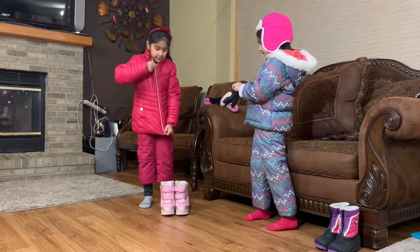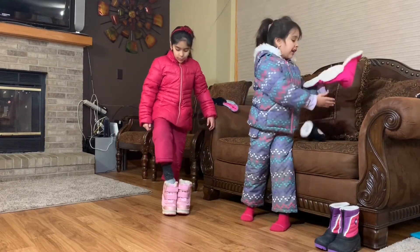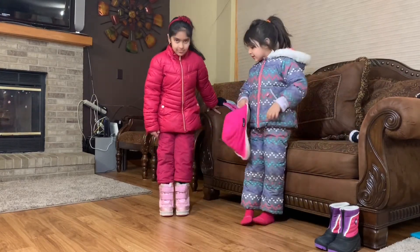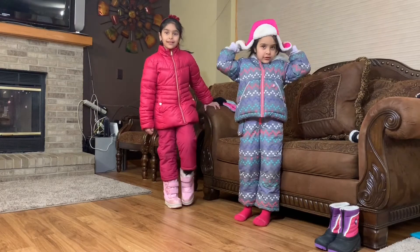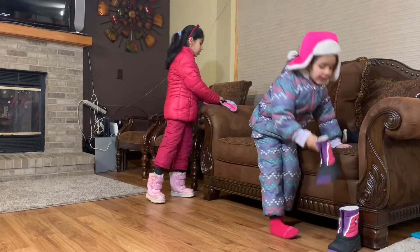And then our mittens. Now we are going to be wearing our snow boots.